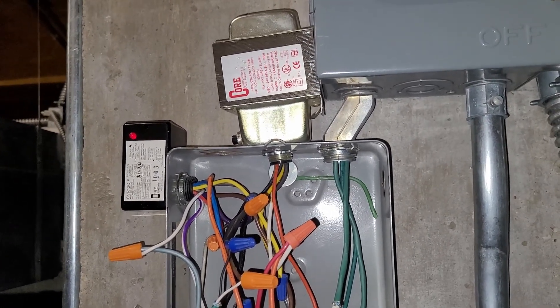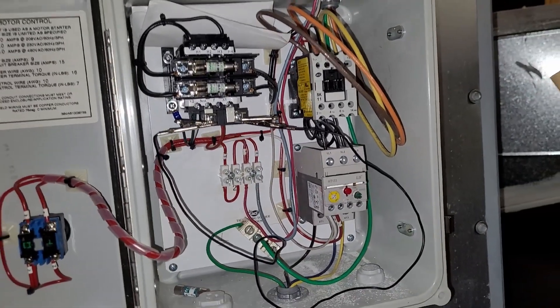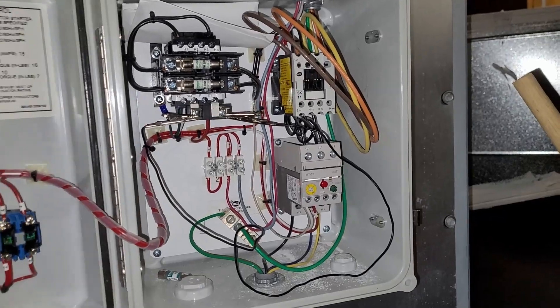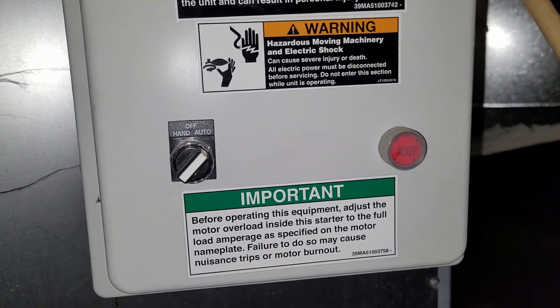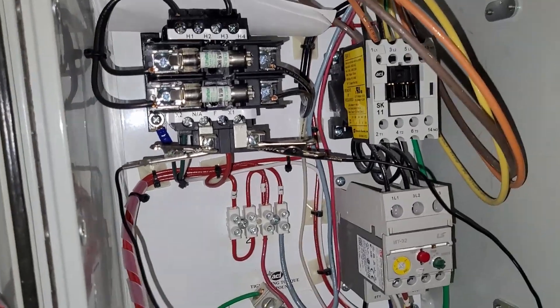So this is the motor starter — it's got a hand-off-auto switch and it has a transformer built in.